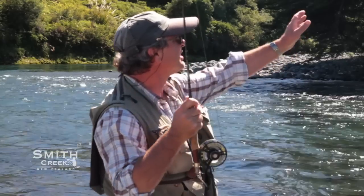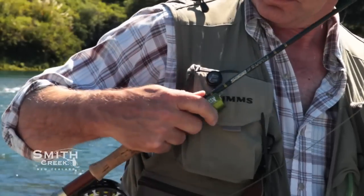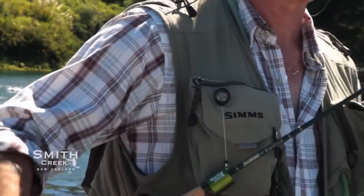Smith Creek rod clips are good for all types of fishing and work with most sizes of rods, with the exception being heavy outfits like big game and surf casting rods. Putting your rod in and out of the clip is an easy single-handed operation that becomes second nature on the first day.